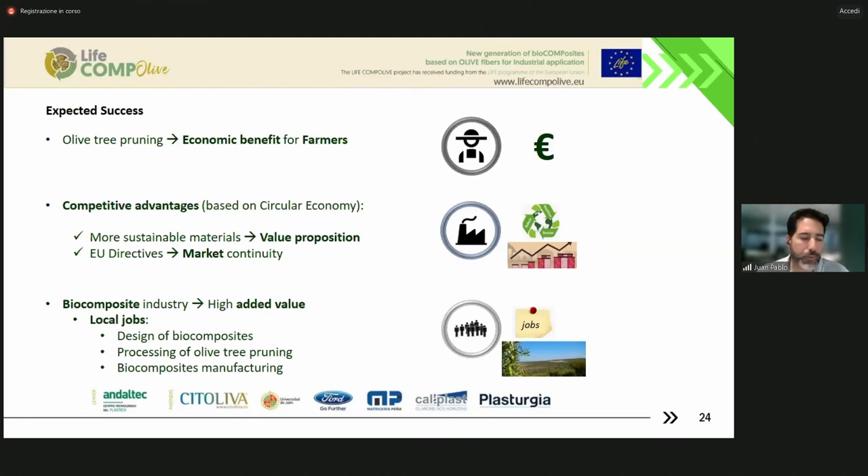We hope that in future years this could be an economic benefit for farmers. At the moment they have to pay for shredding the pruning, but at least if they don't have to pay for that it is good for them, or if they can sell this biomass it would be much better. The use of this material follows the principles of circular economy, which means competitive advantages in comparison to other materials. We have more sustainable materials, and also we can fulfill European directives.